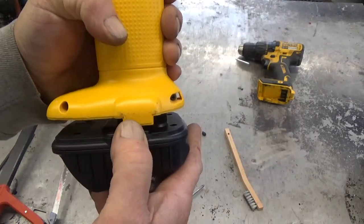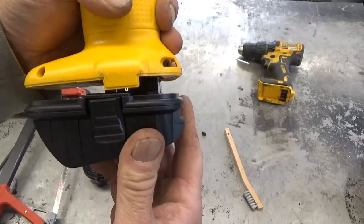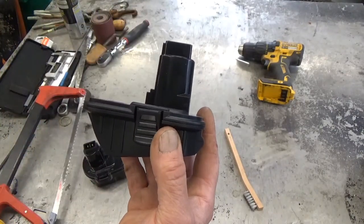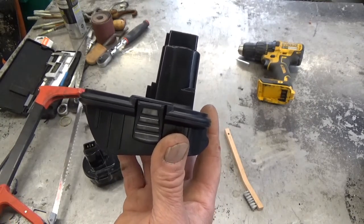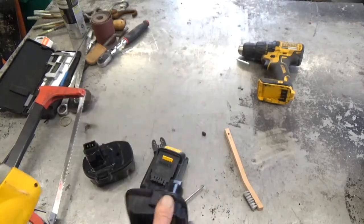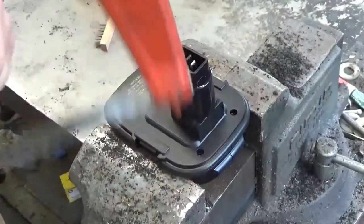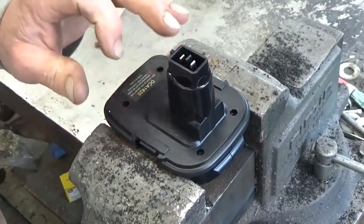There's no reason to ever take this out - it can stay in the drill forever. These are knockoffs; I bought them for under $20, probably around $15. I'll put the link in the description - I got mine off eBay. The first thing I'm going to do is modify the battery adapter.